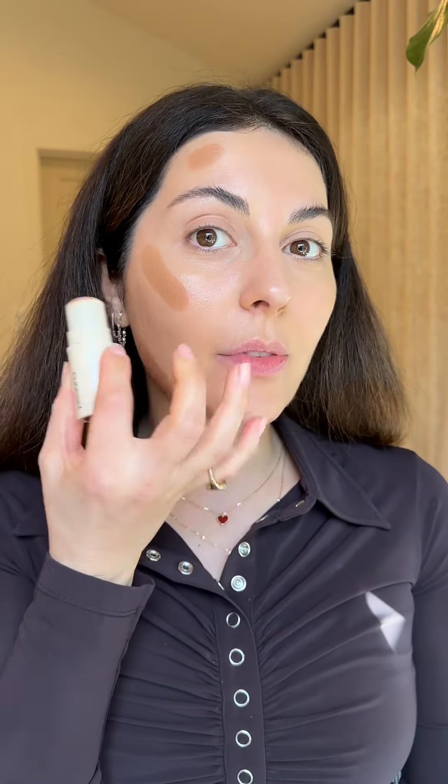Next you want to pay attention to the formula of your bronzer and blush. I'm using the dream stick — this is very dewy and hydrating on the skin, it just blends beautifully. You don't want to use powder bronzers, especially ones that have shimmer or extra mattifying ones, because it just never blends as beautifully as this.